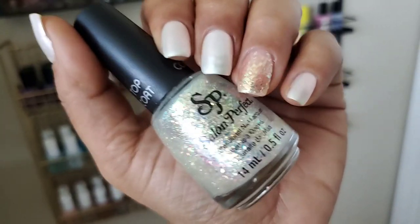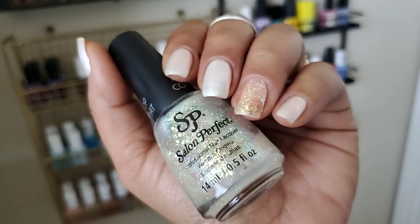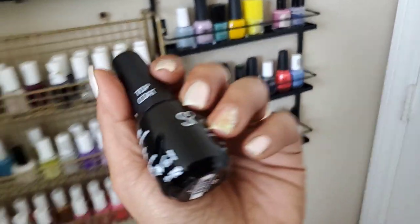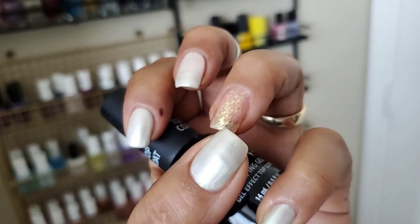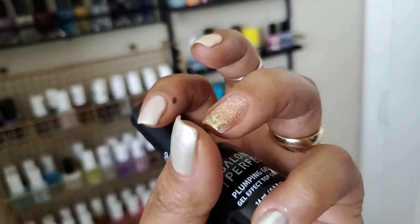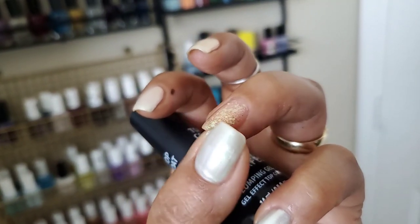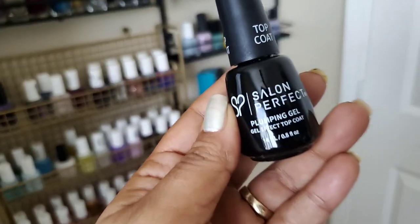It still didn't take a long time to dry because there's a lot of glitter in this, but this is going to stick to the nail so I know removal is going to be a bit of a pain. Also, the glitters from this polish tend to stick out as you're applying it on the nails, so you just want to push them back so it's not rough or textured.